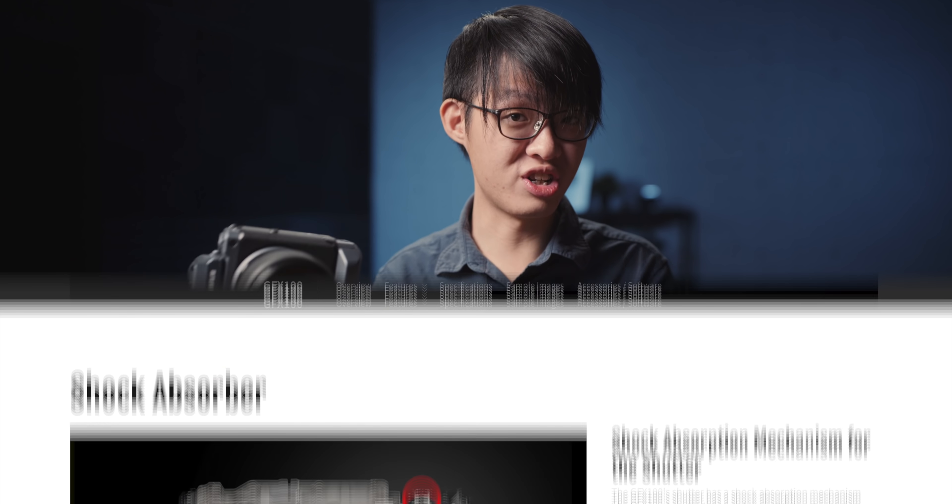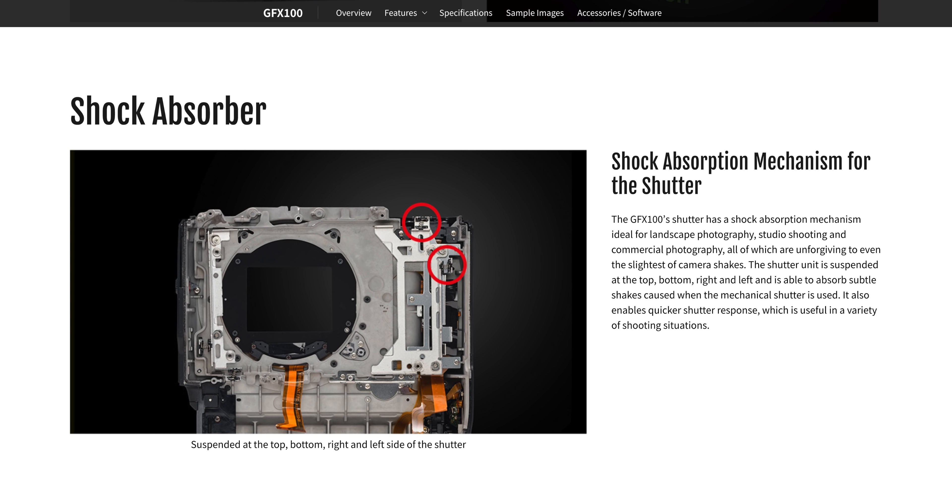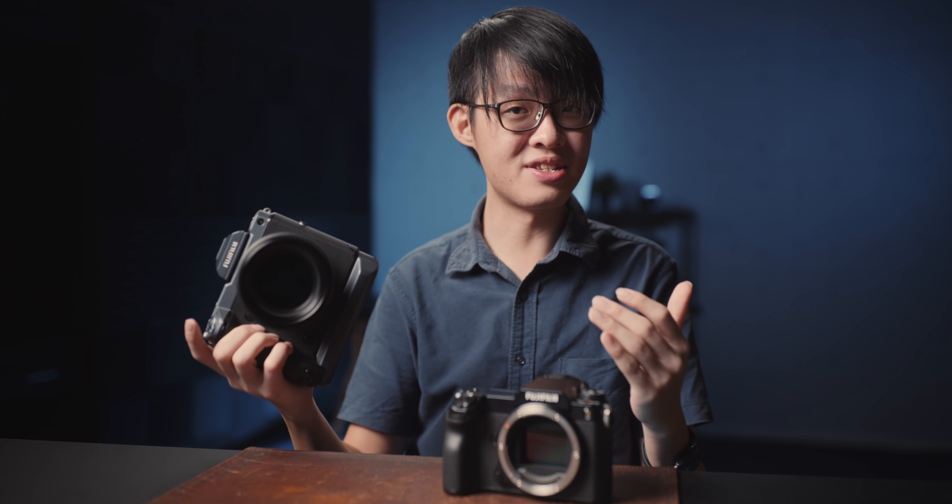The GFX100's shutter mechanism is kind of suspended in a shock mount to minimize the transfer of the shutter's movement into the camera body. So by the sound alone, even though the GFX100 packs more of a punch, the movement is actually very isolated from the chassis — it's kind of like going over a bump in an expensive limo. The 100S, on the other hand, feels a lot more connected to its shutter, and especially at faster shutter speeds you're going to feel quite a bit of a tug from the mechanical shutter.